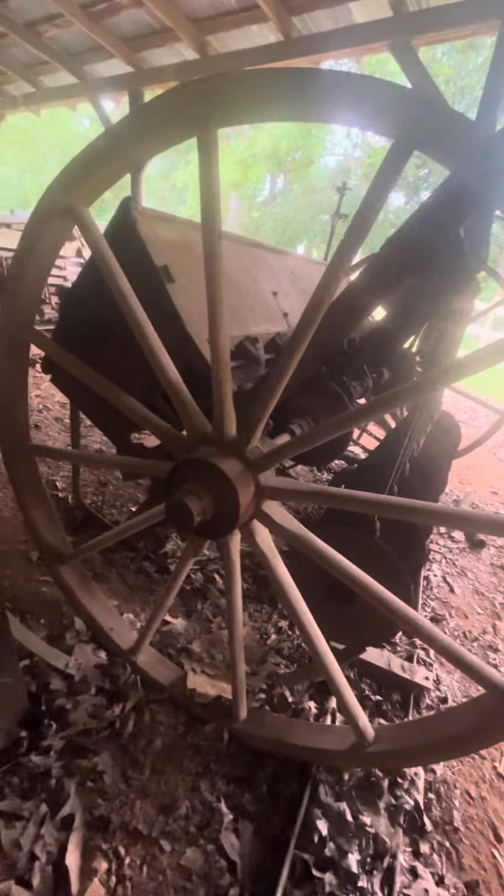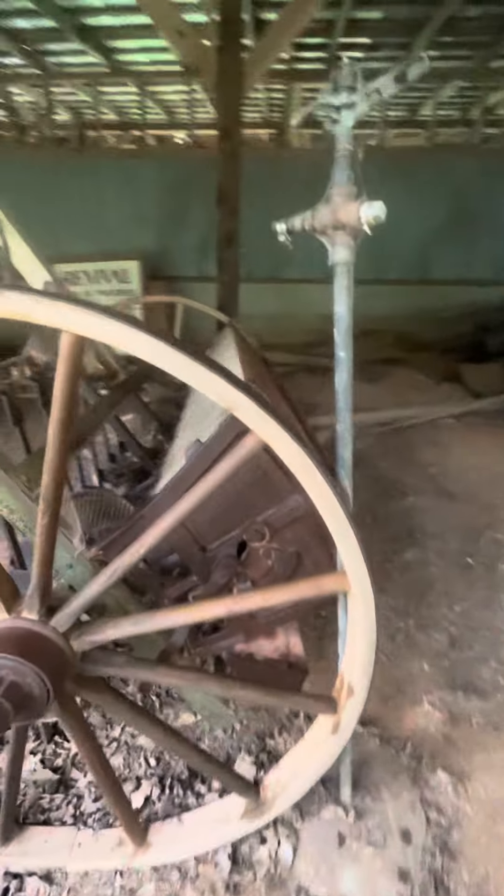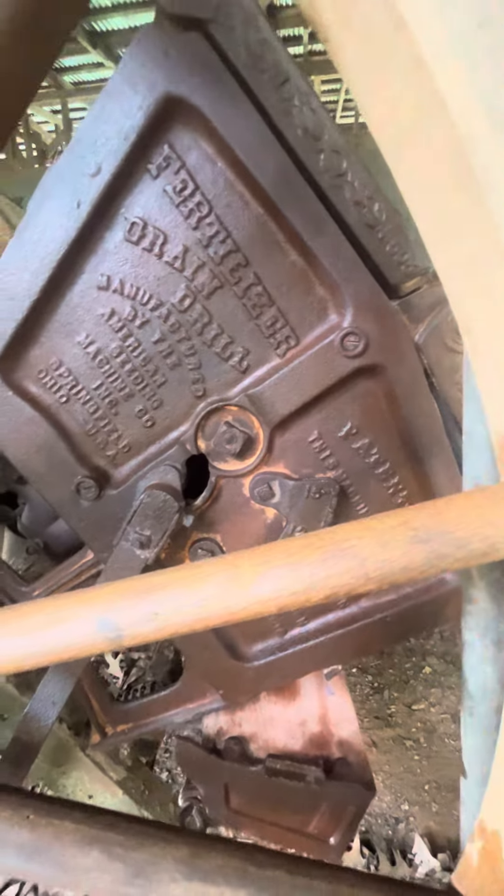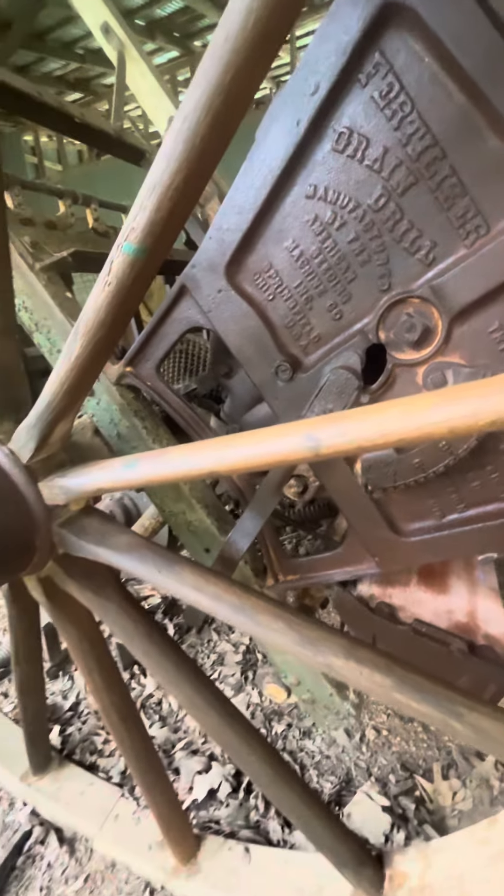So I haven't started on this side yet at all — you can see how dirty it all is. I'm gonna take a break now, go check on my birds and my lambs, and come back in just a little bit. Look how clean that is. I love it.